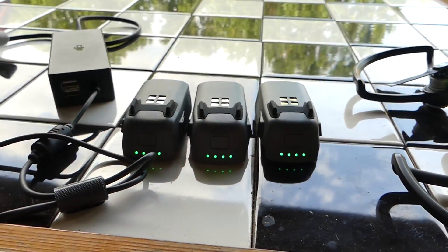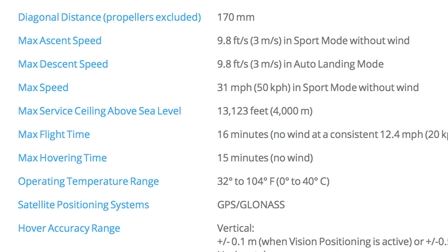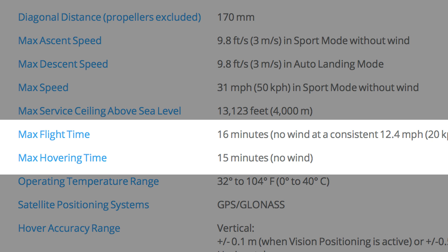I charged all three of them last night on the triple charger here and all three of them are showing four dots because they all just came off the charger. Now on the Spark website, it says that the Spark gives you 16 minutes of flight time and 15 minutes of hover time. The Spark actually gets a little bit of lift when it's moving forward, so moving forward gives you an extra minute. I'm not going to move it forward — I'm just going to hover it and see how it compares to that 15 minutes they claim.